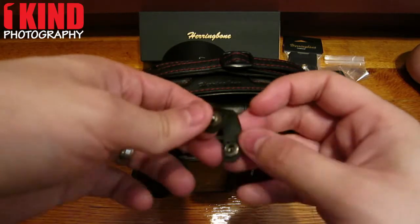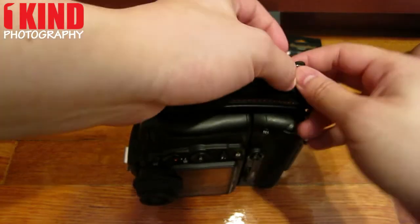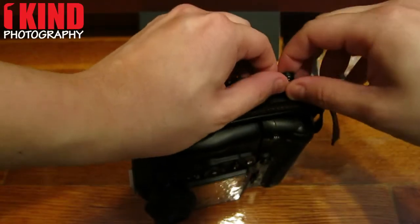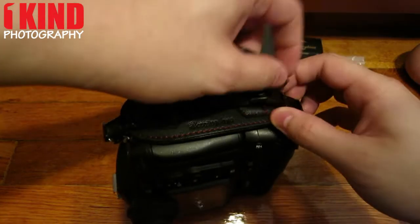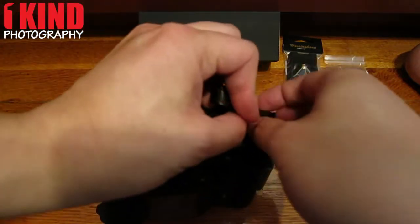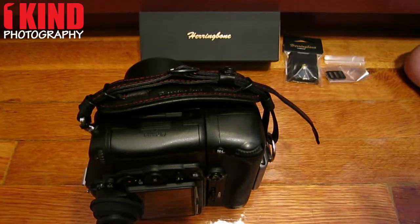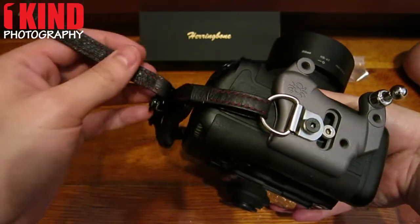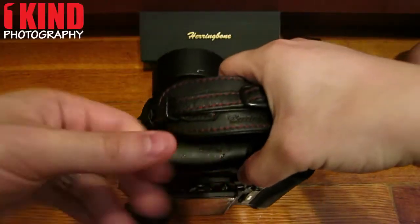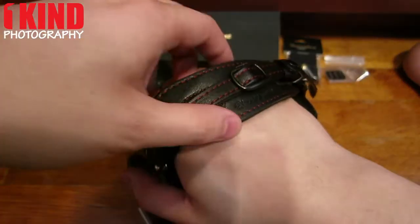Tighten it. Now it comes with this little buckle — this allows you to attach all three straps together so it doesn't come loose. Just clip it on and snap it. If you want, you can thread the excess and tuck it in. And there you go — you have the herringbone hand strap installed.